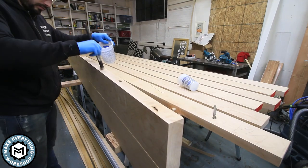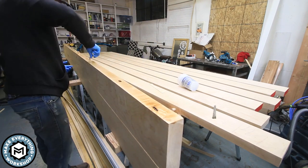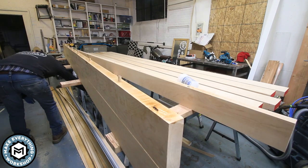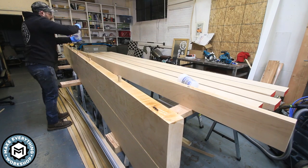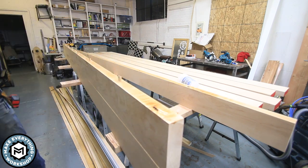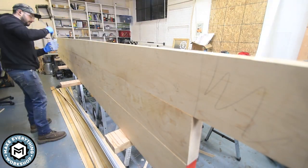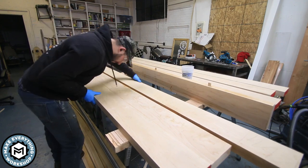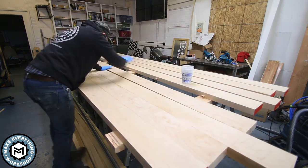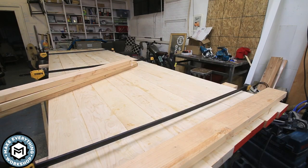Since the epoxy had a nice long working time, I had enough time to glue everything up, clamp as I went, and get the final clamps on there while everything was still active. My process for gluing was to do it in two halves — the piece is eight boards wide, so I'd do four boards and then four boards and clamp them together. What I could stand up on edge was what I was trying to work with, since it made things more manageable.